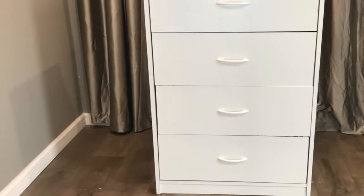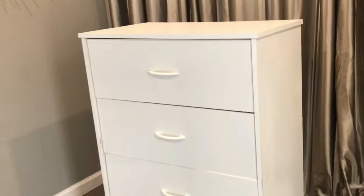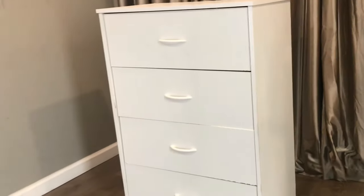Welcome back to my channel! Today I'll be taking this Chester drawer and turning it into a glam drawer. I am actually doing this DIY for a friend of mine — she gave me this and told me to glam it up for her. So Alicia, I hope you really like it, because I love it!